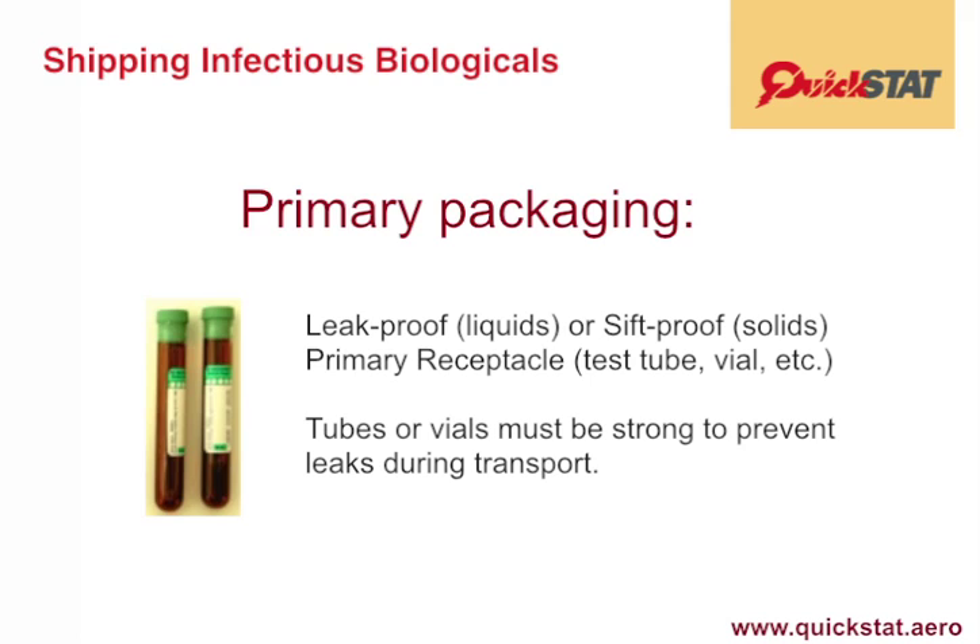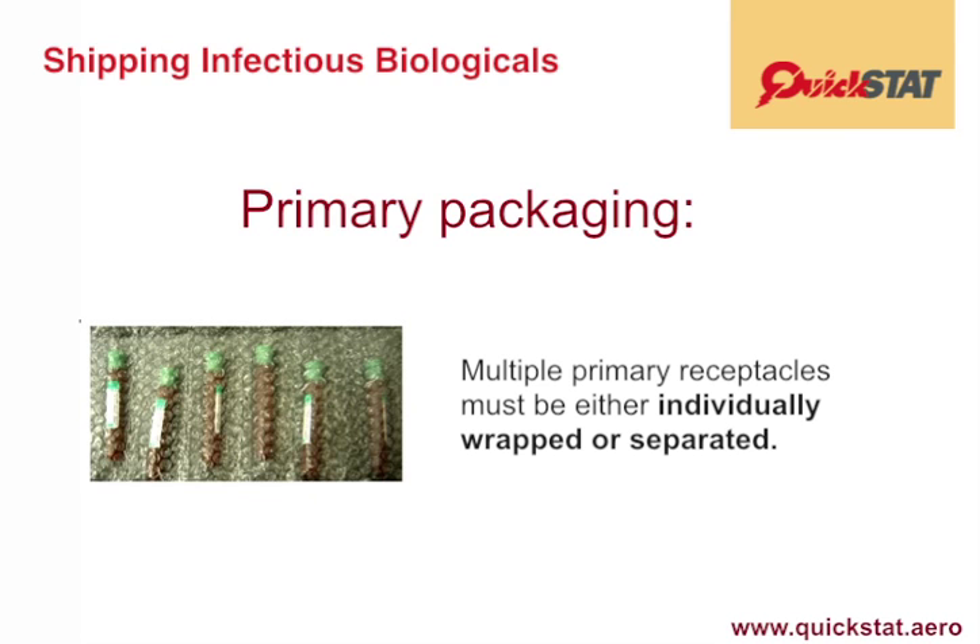The tubes or vials must be strong and capped in such a way as to prevent leaks during transport. If multiple fragile primary receptacles are placed in a single secondary packaging, they must be either individually wrapped in bubble wrap or separated to prevent contact between them.